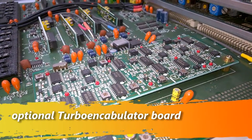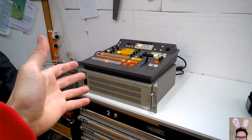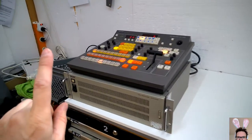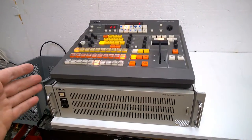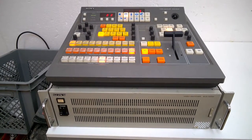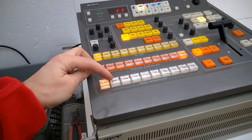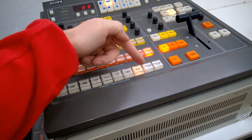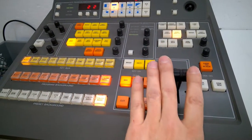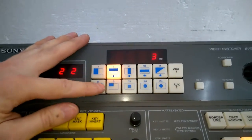Hi guys, welcome back to my channel. I have to show you something — it will be a very short video, so please don't be disappointed. This is the wet dream of the 90s. When I was young I was a video jockey, and this would have been amazing. Look — we have eight inputs, color bars, these are only for test, color background for the key, and look at this: all kinds of amazing transitions.